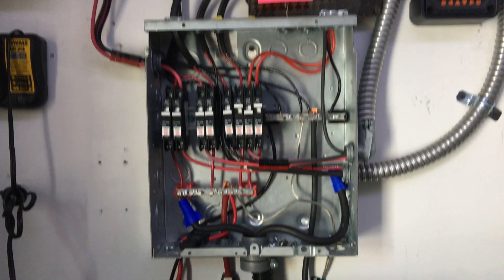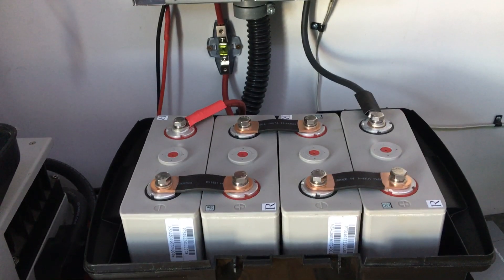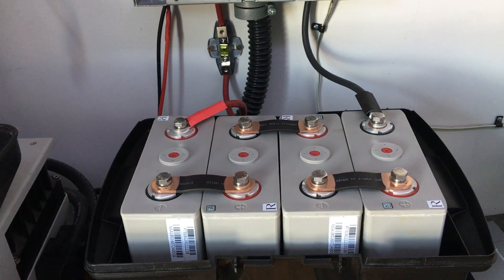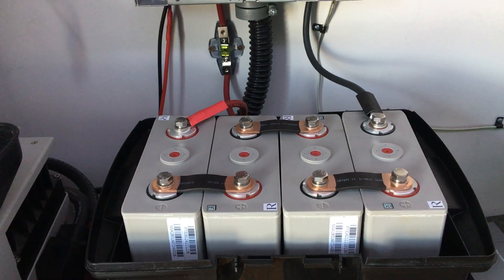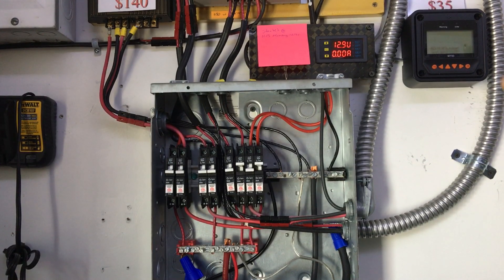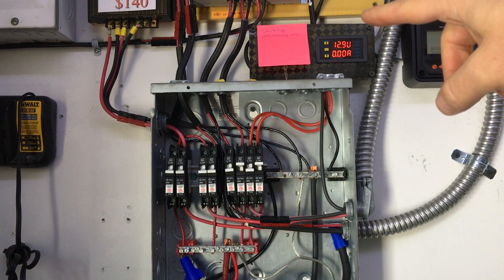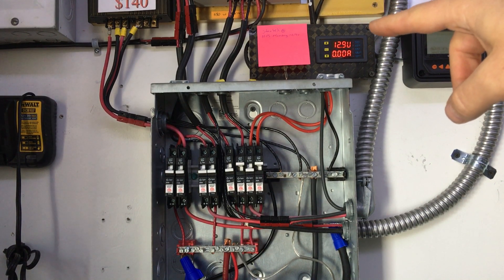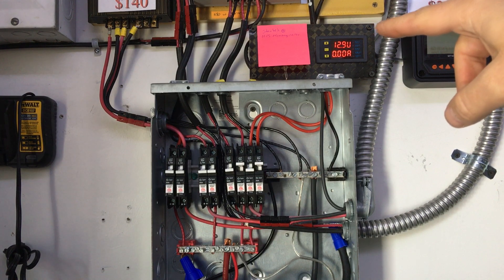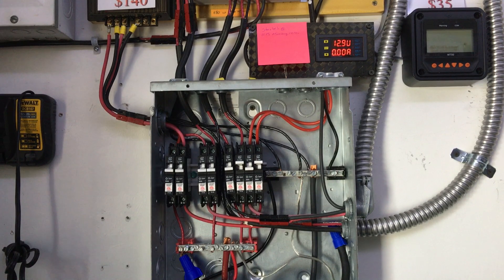Setting up these batteries to charge with the solar is part of this series. As it stands right now I'm just testing the pack — there's a long ways to go. I just got it set up and I'm just checking it out to see how it does. The biggest thing I noticed immediately is that it's 12.9 volts right there, and that's what it was an hour ago, and that's what it was when I turned on the lights.